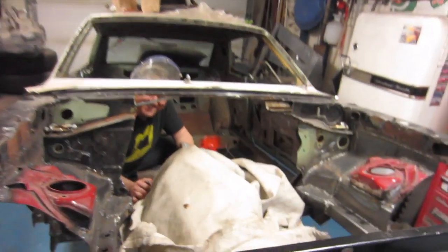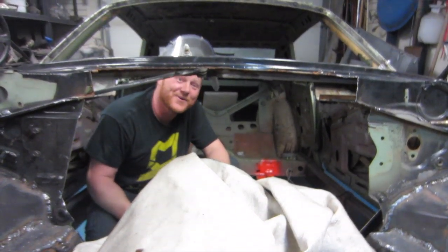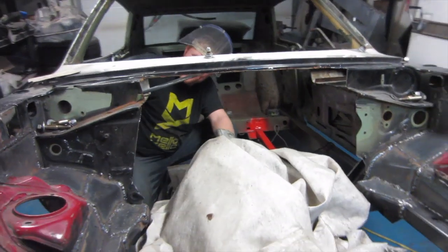Welcome to the garage, John. What are you working on there? Grinding away the firewall — we don't need that. No, not this way.